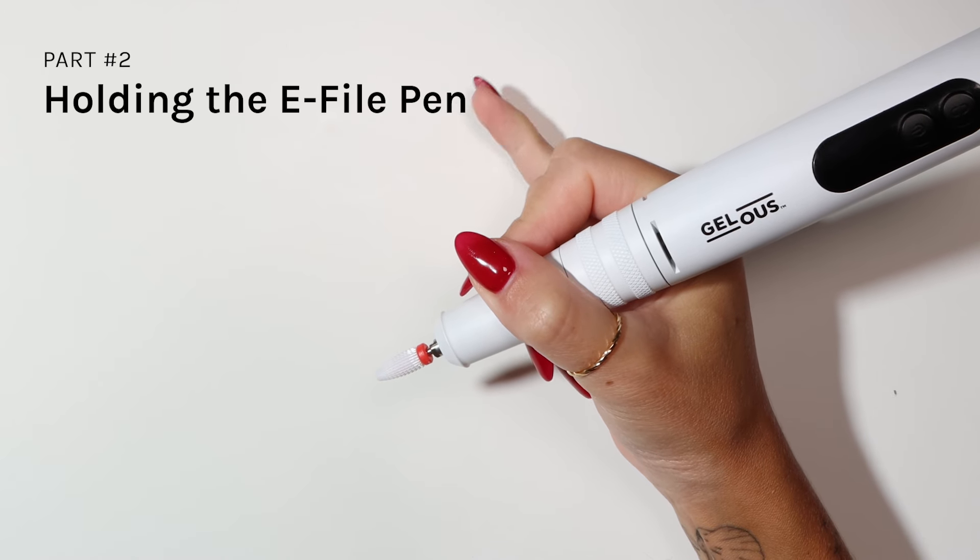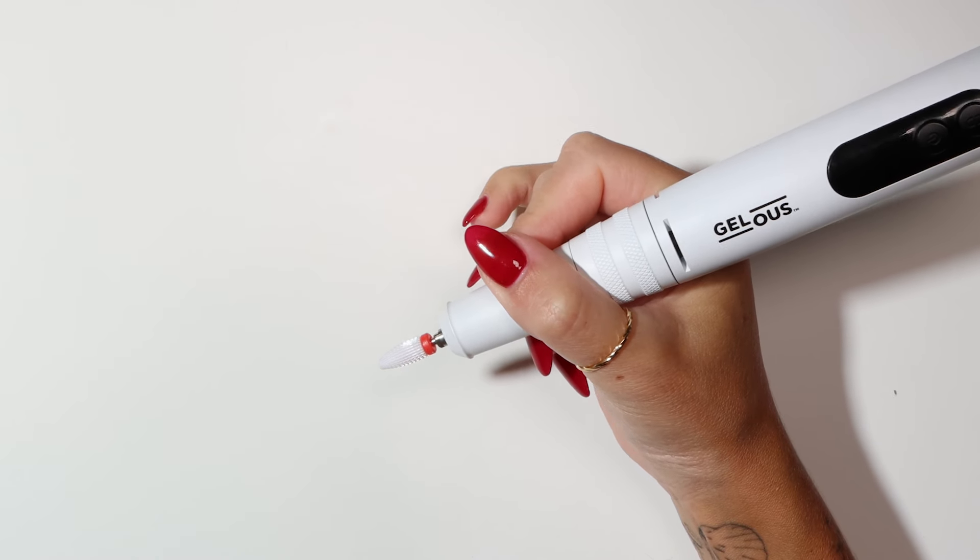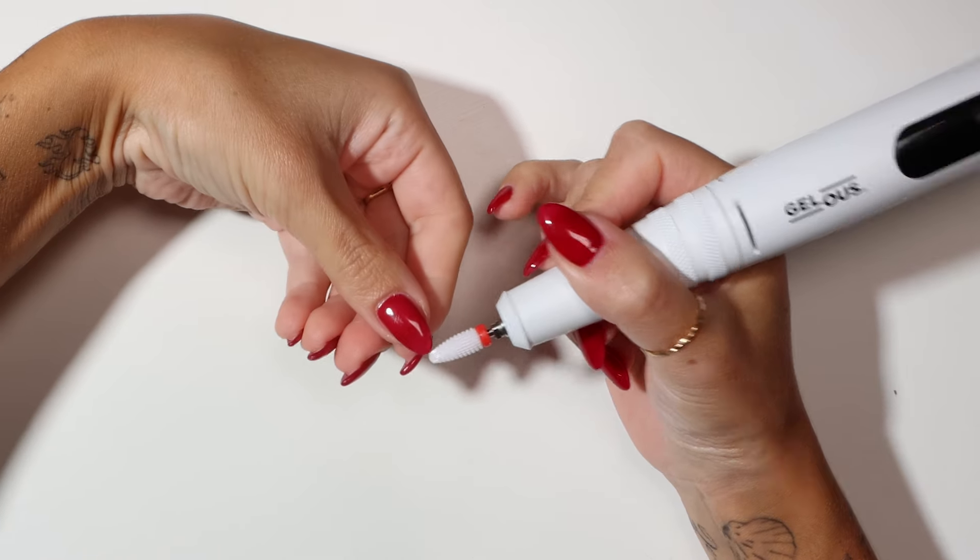When using your e-file, you want to use your pinky as an anchor point, as you have more stability and control.